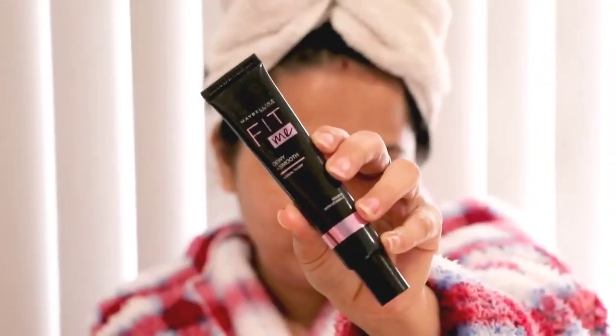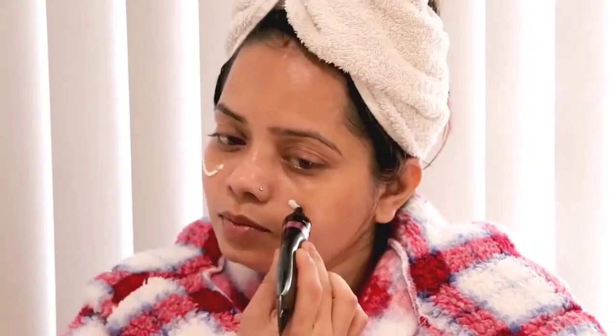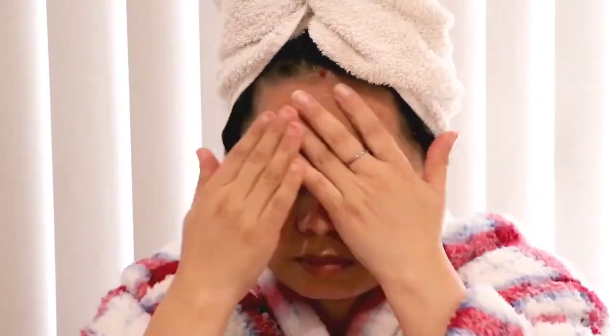After my shower I've done my skincare and you can see my skin is super soft. Now for a smooth effect and to give a proper base, I'm applying the Maybelline Fit Me primer by DBV — it will hide my pores and fine lines.